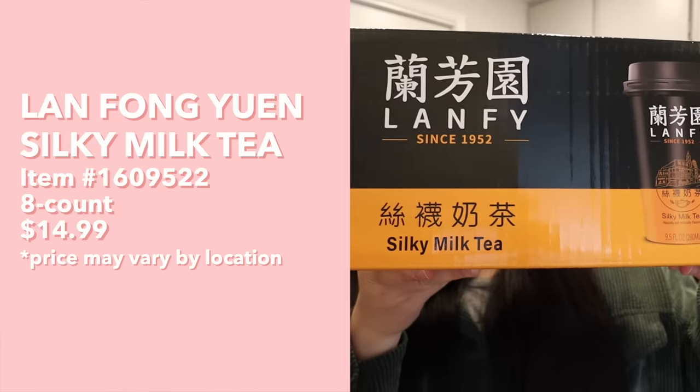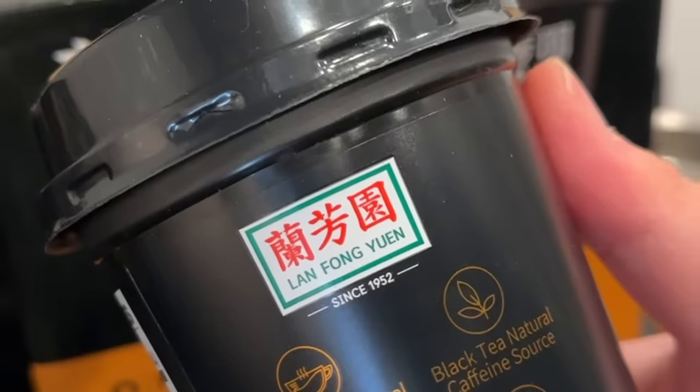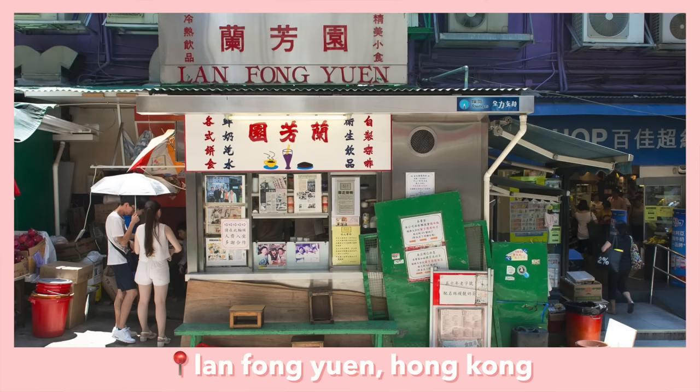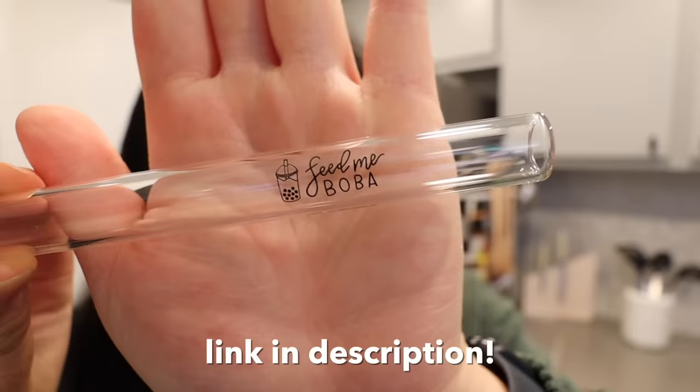Next up we have Lan Fi silky milk tea. They come in a pack of eight and have a logo from a famous milk tea place in Hong Kong, though I'm not 100% sure if this brand is really affiliated with that place — sometimes brands use tricky marketing to associate themselves with famous shops. Regardless, it says it's best served cold, so I have a little cup of ice and we're using our glass boba straw.